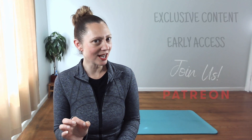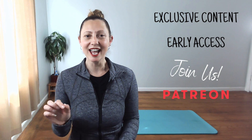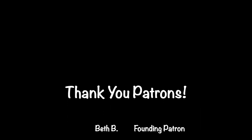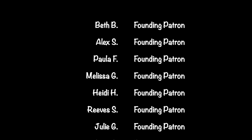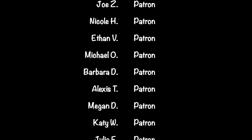Are you ready for exclusive content, early access to content, and other perks? Join us on Patreon — click on the link in the description of this post for more. Special shout out to my Vital 7 Stars. Thank you for making this video possible. Thank you.